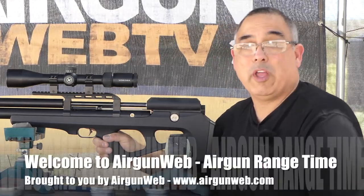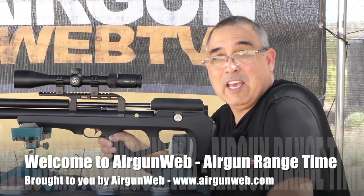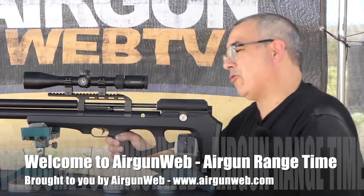Hey there guys and welcome. My name is Rick Uster here with Airgun Web, your home for old school airgun reviews and where we tell you the facts, not fluff. Today we are shooting the FX Wildcat Mark 3.